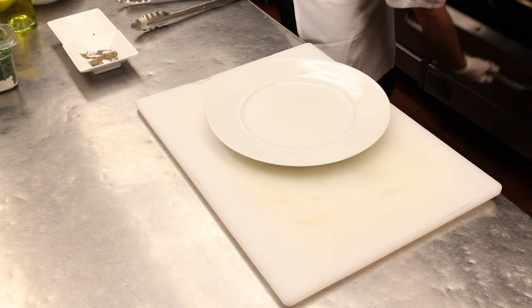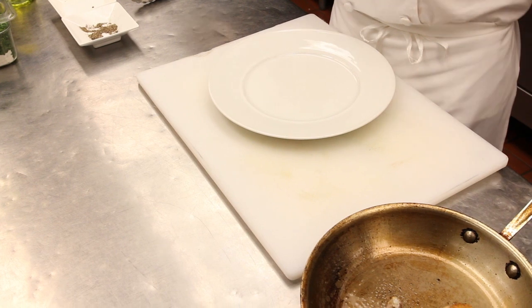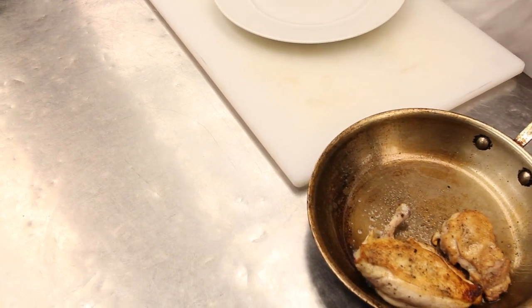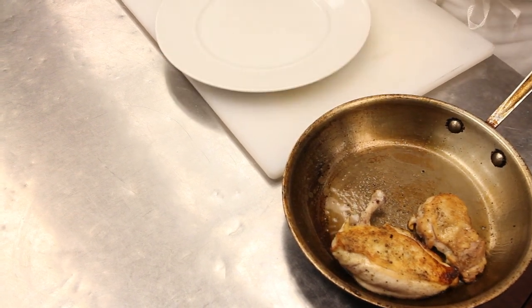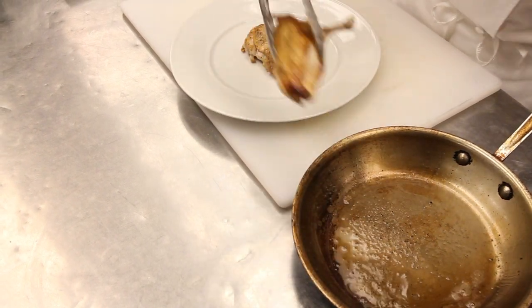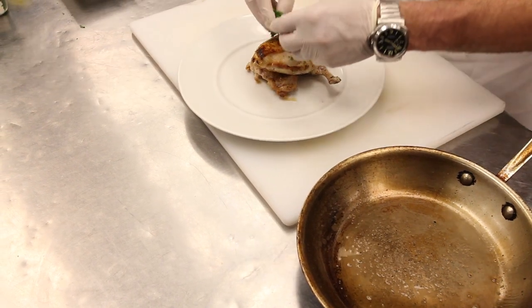Okay, so out of the oven we come. It's been in a 350 degree oven for about ten minutes. I went ahead and took the thigh out of the pan, set it on a resting rack, and then put it back in because the thigh was cooked in about six minutes. So our herb chicken — we're going to go ahead and put the thigh down first, then put our breast on top of that, and go ahead and put our herb mix on top.